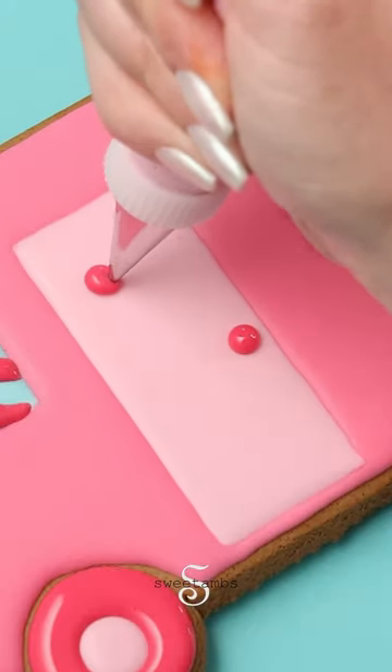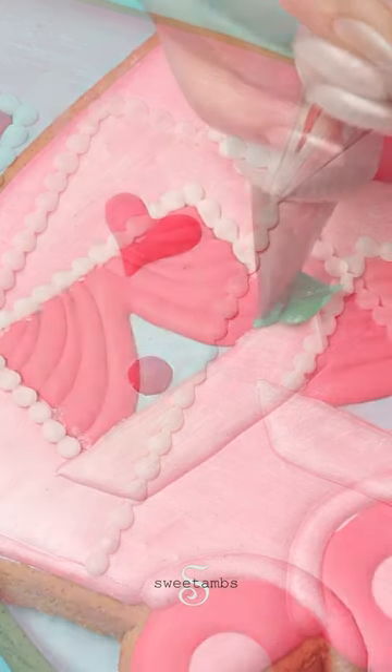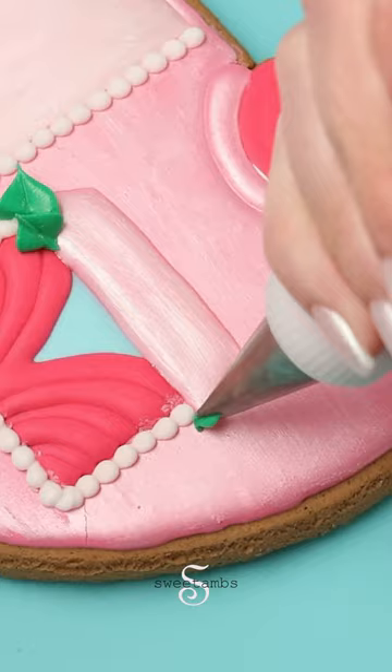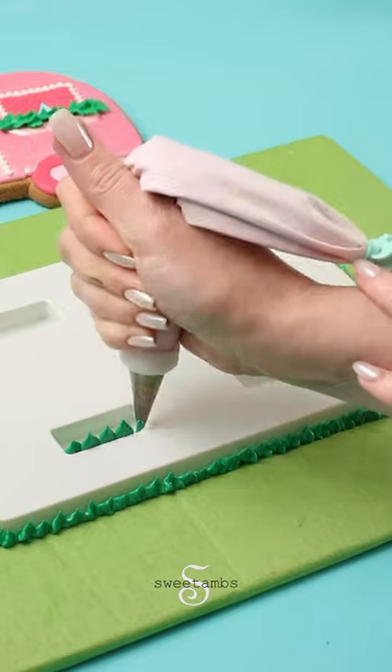I'll also use it to pipe a doorknob and a little heart on the door. I'm piping leaves coming out of the planters with stiff consistency icing, and also piping some leaves inside these little spots for the wheels.